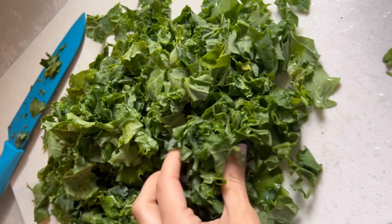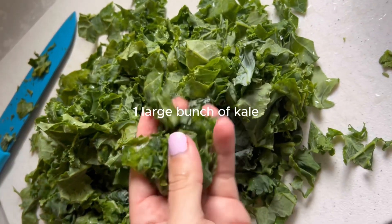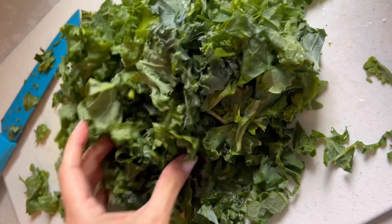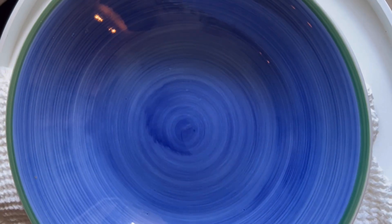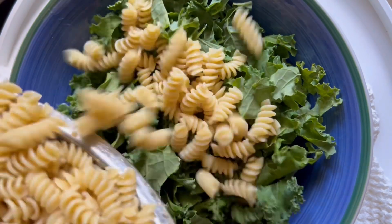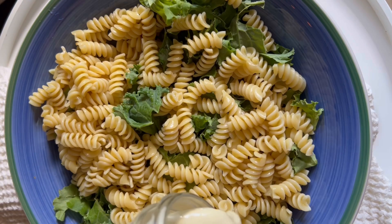For the kale, we need one large bunch of kale. Chop it up and add it to a large mixing bowl. Normally I would massage it with a little bit of olive oil or lemon juice — I didn't do it this time and I would not recommend skipping that. Always massage the kale because it just tastes better; it makes it more palatable and softens it up a little bit.